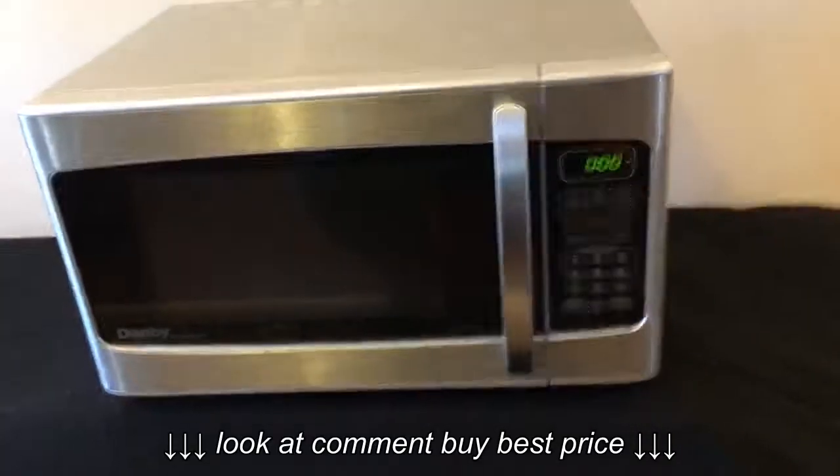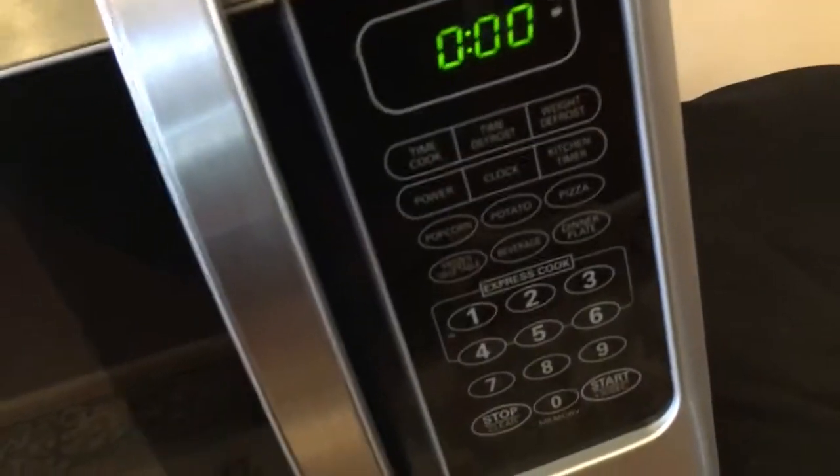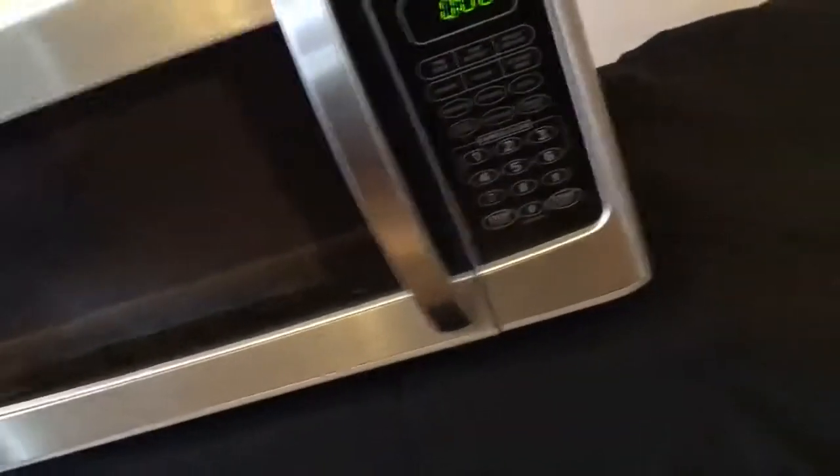And now you can get it on the cheap. Nice digital controls — basically all your options there, from potatoes to pizza. And of course, time cooking as well, and the express cook option.